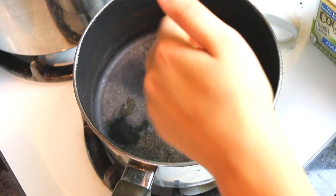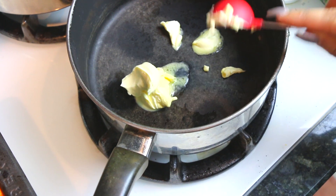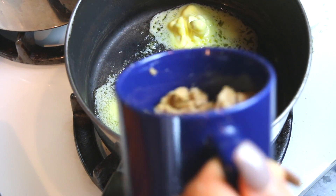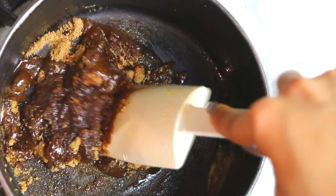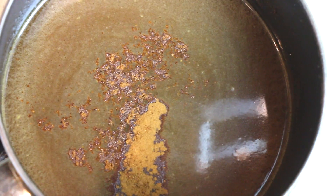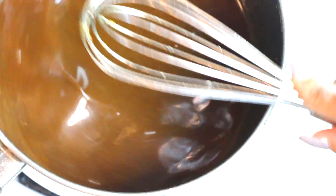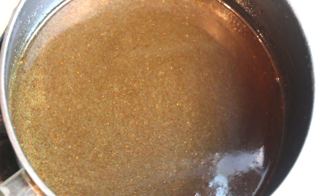For our candied yams, we're going to make the sauce to pour over the yams. You need two tablespoons of vegan butter and a cup of brown sugar. Make sure the brown sugar is broken down with no clumps, and it's all coated in the butter. Then add about a half cup of water, a teaspoon of cinnamon, a dash of nutmeg, and a dash of sea salt. Once combined, let this reduce for 10 minutes on medium to low heat and it should thicken up a little bit.